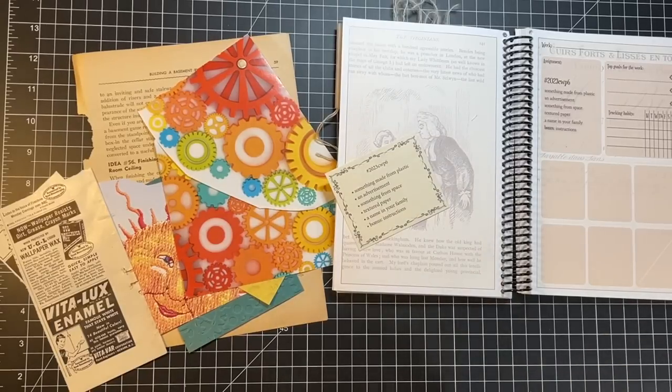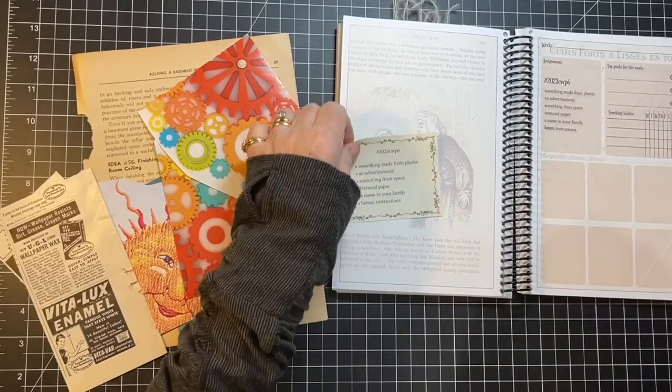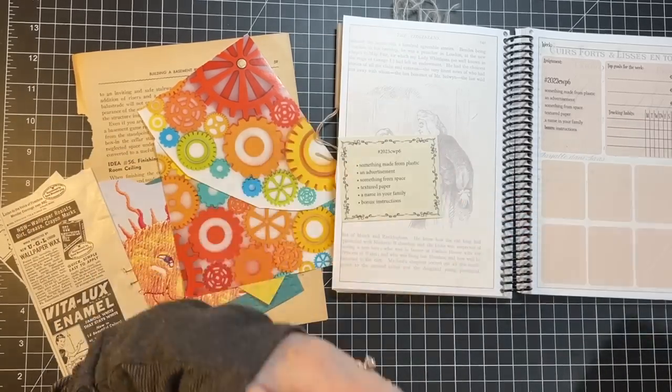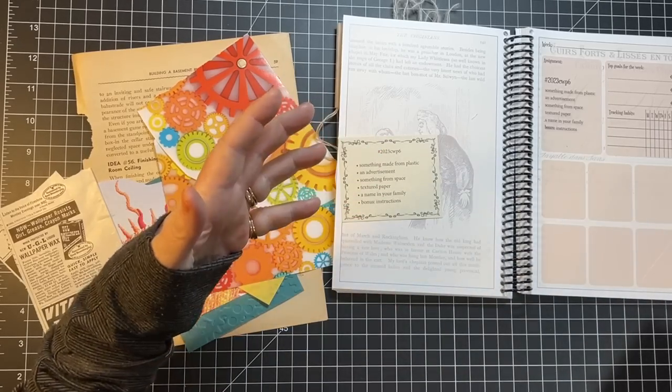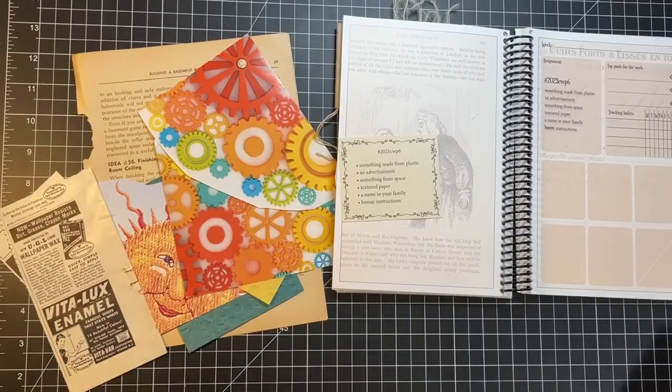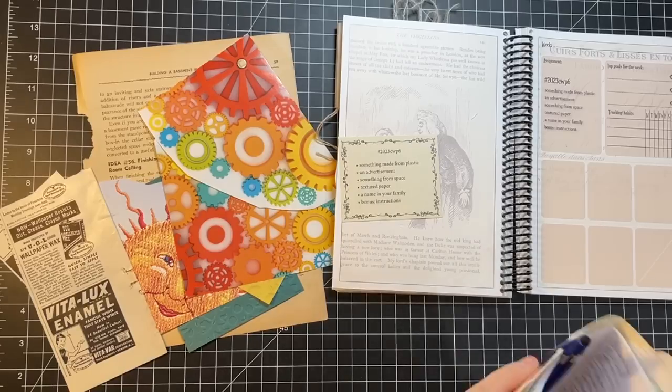Hi everyone, it's Gail and I'm here with week six of Marguerite Miller's challenge. I also want to work on my finish-it-up — I seem to be adding more things and not getting things finished, so I need to refocus and revisit my word of the year. Let's say hi and hugs to Lulu, Joan, Linda, and Josette — thank you so much for watching and for your kind comments.